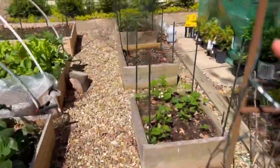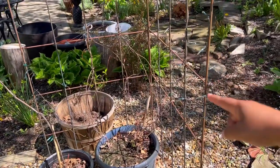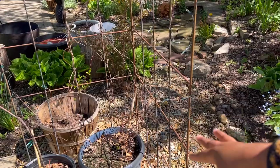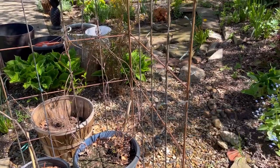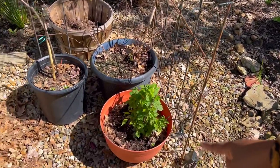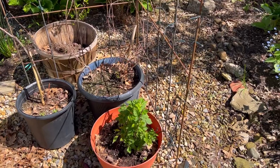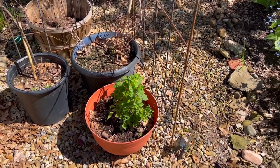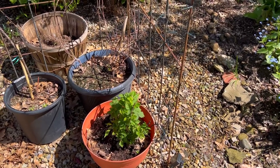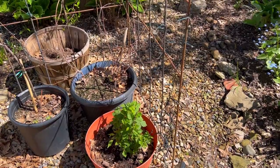I've got a couple of things in this space. I've got my kiwi — my hearty kiwi. There are two in this pot, a male and a female. Hoping to get some kiwi this year. Down here I have a raspberry. I thought this was dead — it took forever to wake up — and now it's fully bushed out. I'm so excited. This is a container variety, so it's not going to get as big as a standard raspberry bush.